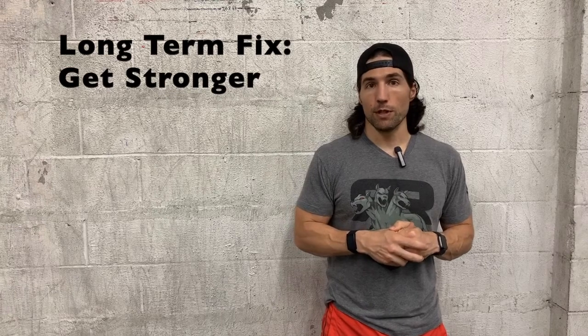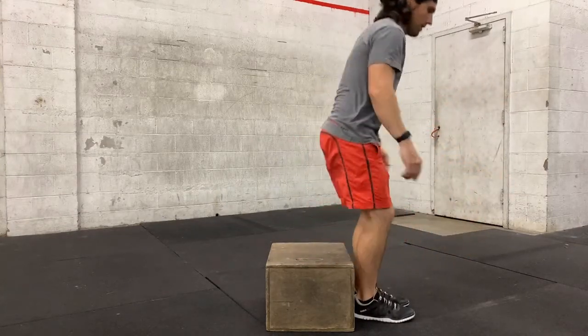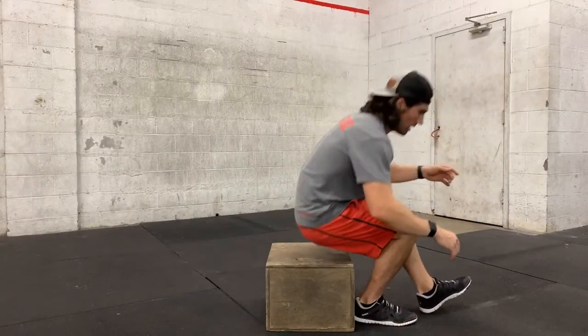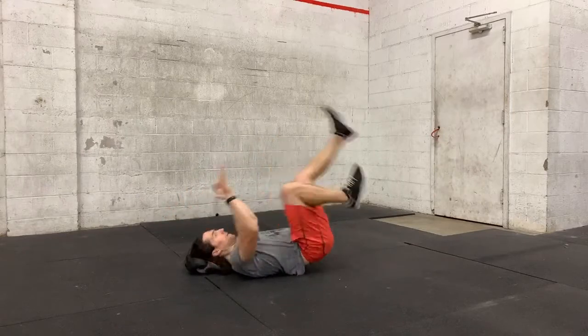A long-term fix for the strength portion is improving your overall strength through the full range of motion. We can do a negative pistol by putting your foot next to the edge of a box, sending the hips back and down under control. Once you hit the box, relax completely, stand up with two legs, and repeat. We could also go for a positive — start at the bottom of the box, lean back to get a little bit of momentum, and drive with that leg out of the pistol. In addition, we can go to a rolling or candlestick roll pistol, using body weight to roll back and roll up and drive off one leg. It's more difficult than going from the box, but it lets you practice that hollow position at the bottom.